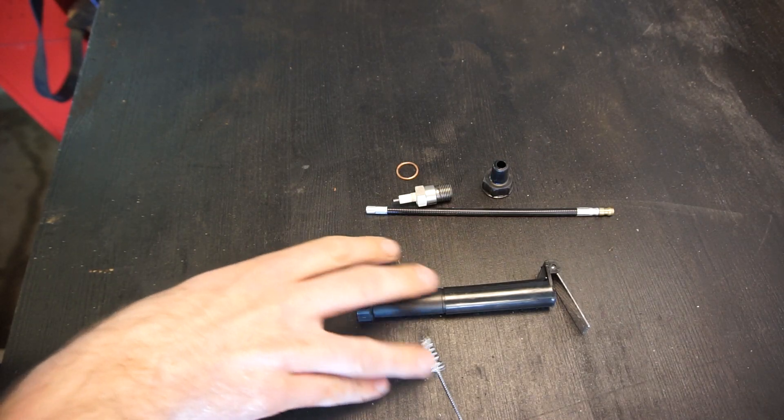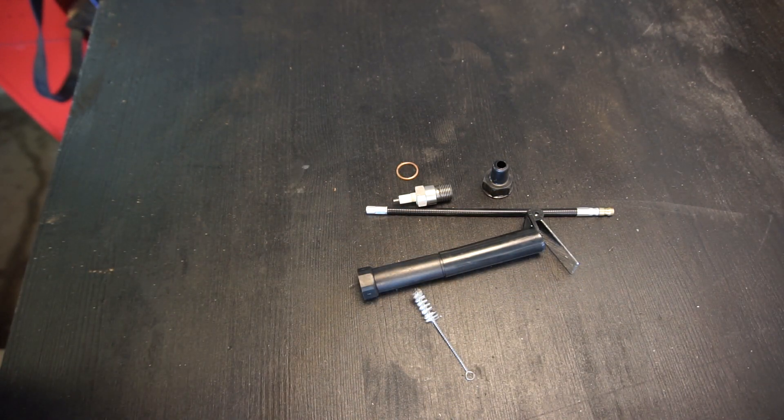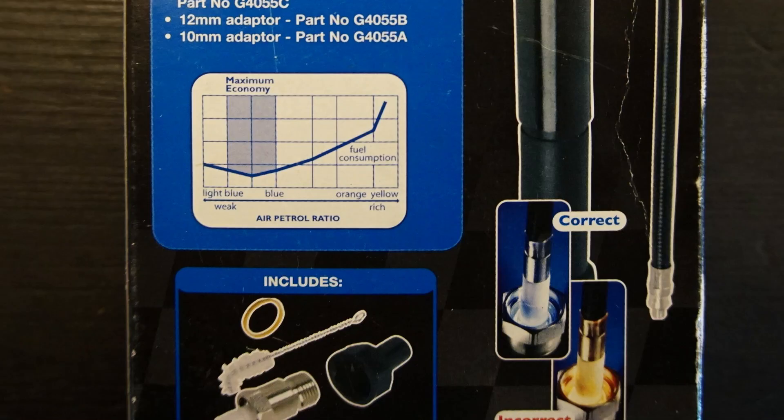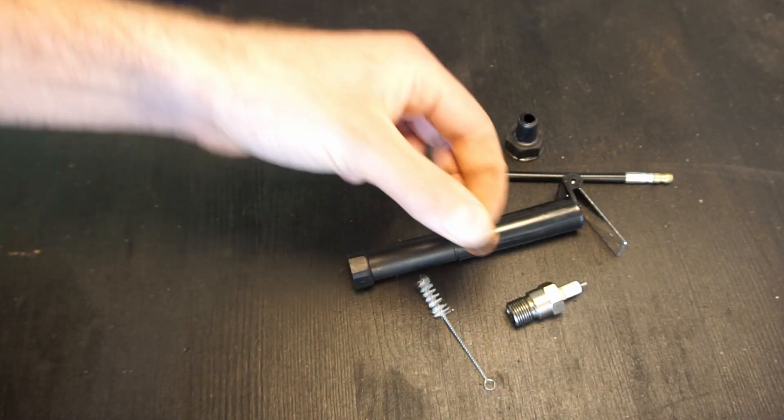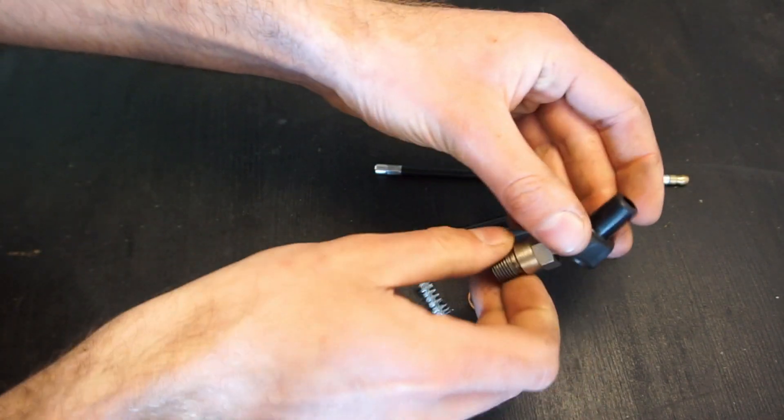Let's head over to the workbench for a close look at the Gunson color tune kit — what you get in the kit and how it works. There's a picture on the box that really illustrates what I'll show later. Here's a quick look at the graph showing the different colors: light blue, blue, orange, and yellow. You want to be right between light blue and blue — that's the optimum economy and best air-fuel ratio for your engine.